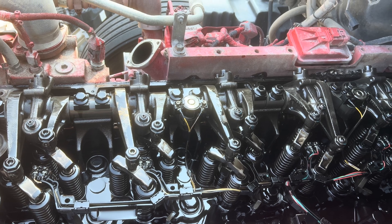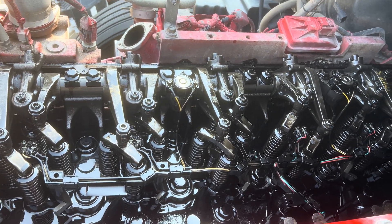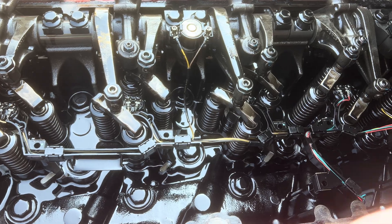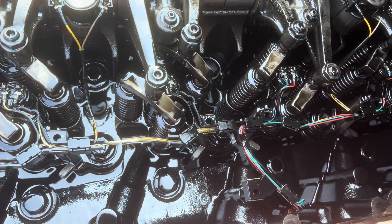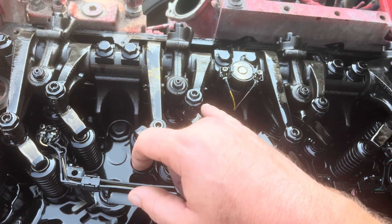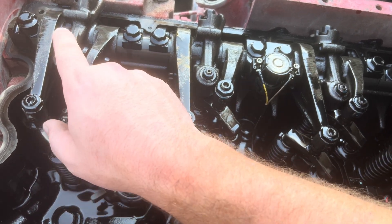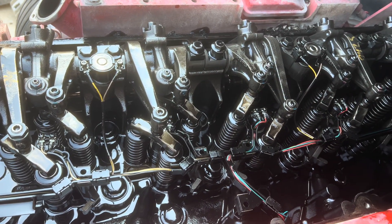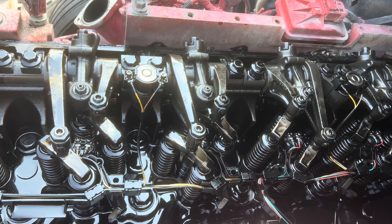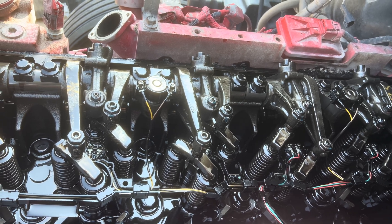Now we're at the point where we've gone through positions A, B, and C twice and completed all six cylinders. Before you button everything back up, check your injector wiring and wiring to your jake brake solenoids, and make sure there are no tools or debris left in the engine. Go through one more time and verify every nut: 33 foot pounds on the valve rockers and 177 inch pounds on all the jake brake rockers. Clean up your gasket surface — if the valve cover gasket is still in good shape you can reuse it, otherwise put a new one on. Button it back up, start it, and it should be good to go.